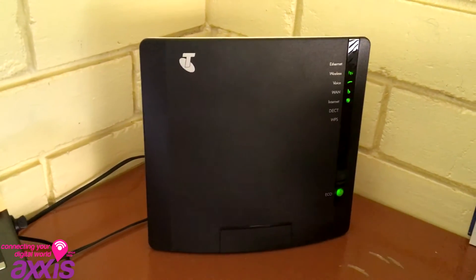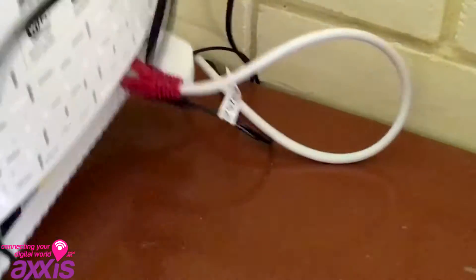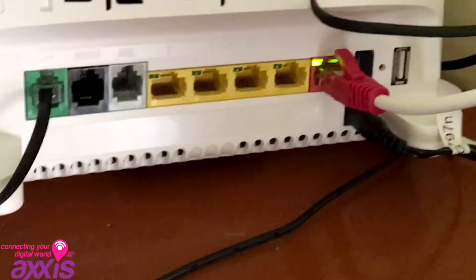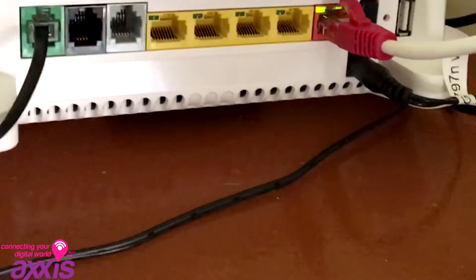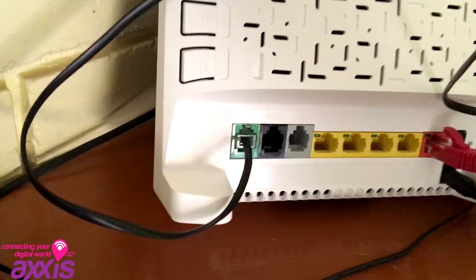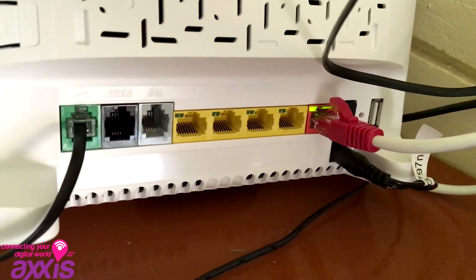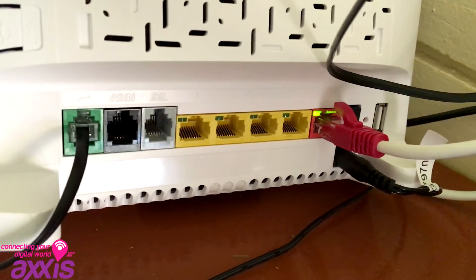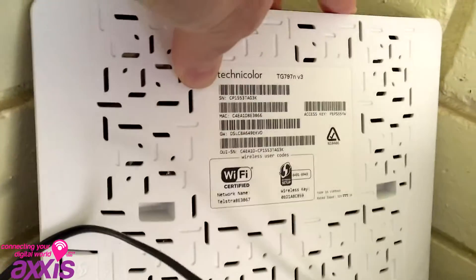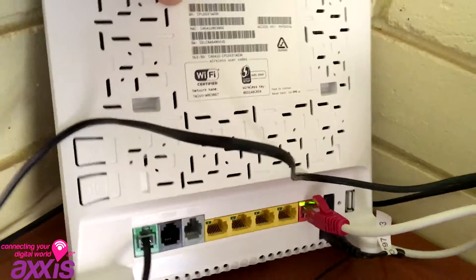If you connect with Telstra, you'll receive a gateway device that looks like this. Turning it around on the back, you'll see you've got a red lead — that red lead goes to the network termination device. You've got a power plug, and then the green port, where you can see a black cable coming out, that's where you plug your telephone line in. All four of those yellow ports can connect computers into them, or you can use Wi-Fi because this device is also a Wi-Fi device to connect to Wi-Fi devices throughout your house.